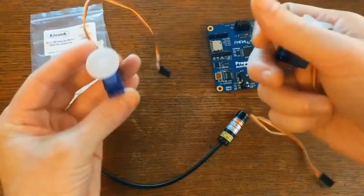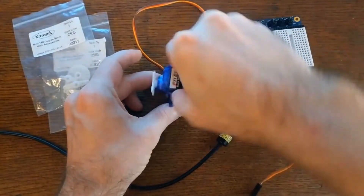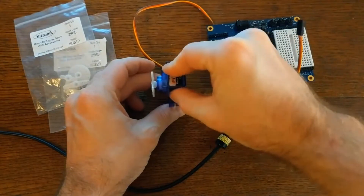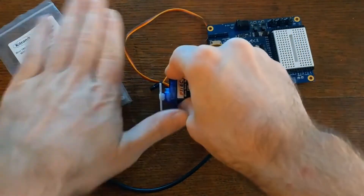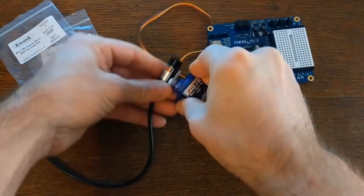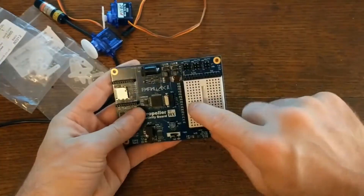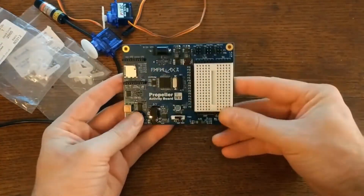The idea behind this is really simple. One servo will be the base and it'll control the pan rotation. The other servo I'll hot glue to the top of the base, and it'll control the tilt rotation. The combination of the two gives you those two angles of freedom. Then if I just mount this laser module to it, I'll be able to point the laser wherever I want, and I can add other functions with the propeller board too.